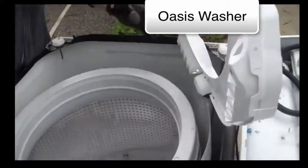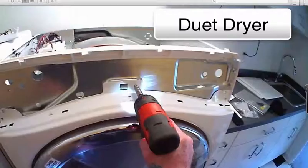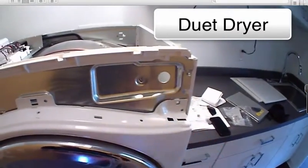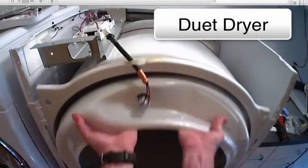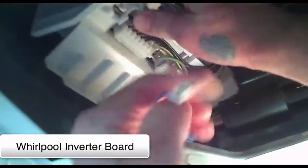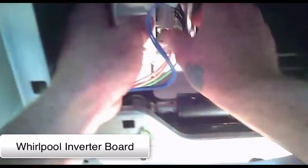Here's a great example of a video on a brand new computerized Duet dryer being torn all the way down to the base plate. Front load washers have taken over the laundry world and we have information on every brand manufactured including all the imports.